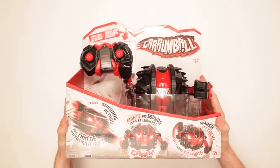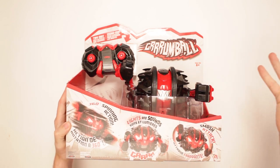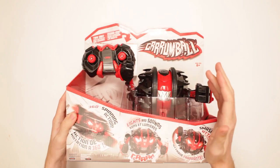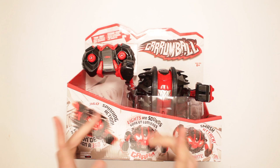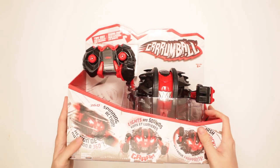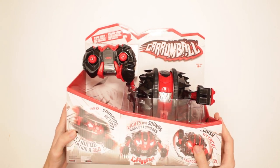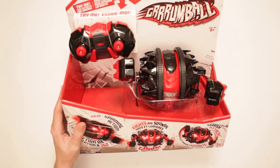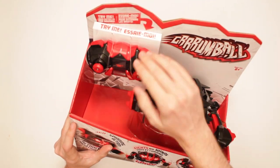This is Grumball. Or is it pronounced Grumball? Could be either way. Oh wow, it moves! It's got 360 spinning action — degrees, that is — lights and sounds, and smash attack. Wow, it does everything. It takes batteries, and it's for ages 6 and up. I'm very excited for it, so I'm gonna try it now.